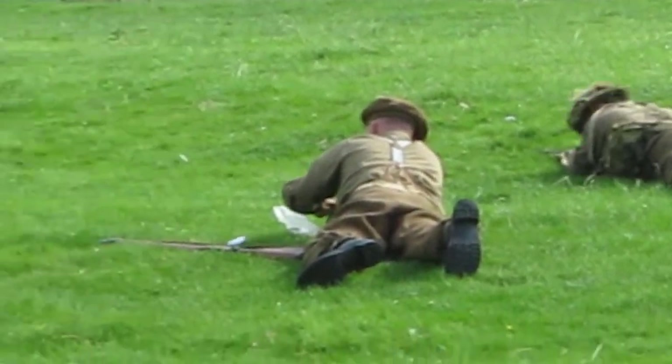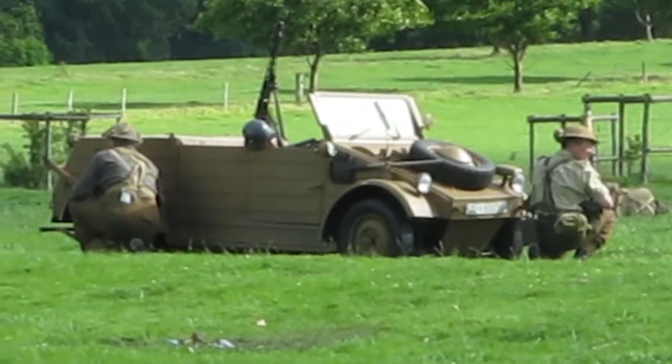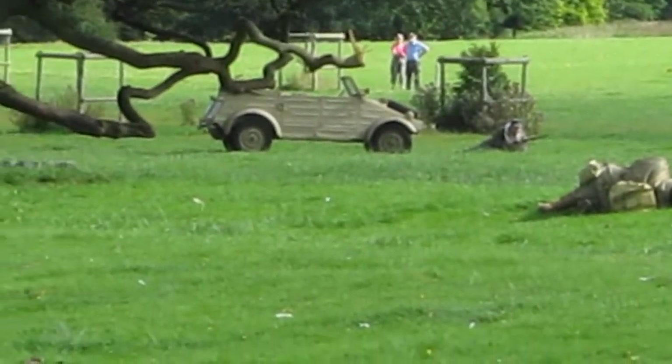And just at that point, the Americans did something which only the Americans could do. They bombed a three-mile road and drove down it and into France. All of a sudden, the Germans discovered that the Americans had actually got 30 miles inland and were approaching on their flank. So good grace to the Americans — when it comes to driving, they're good at that, and they pretty much saved D-Day.